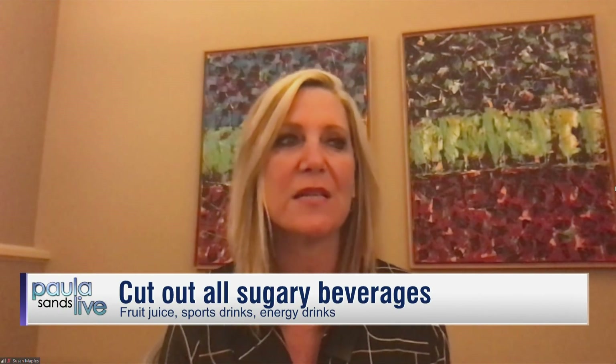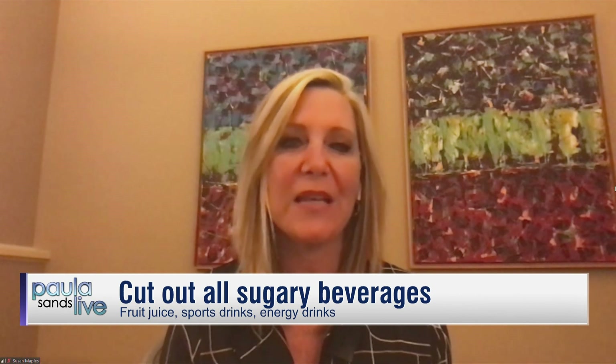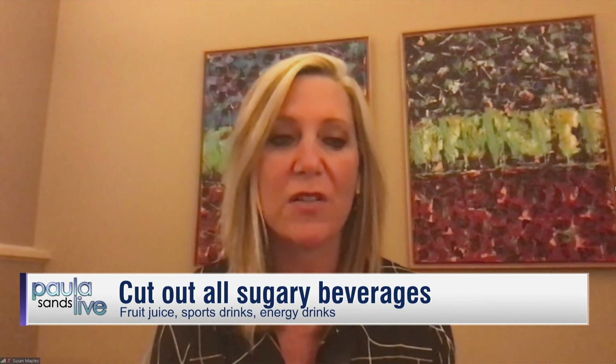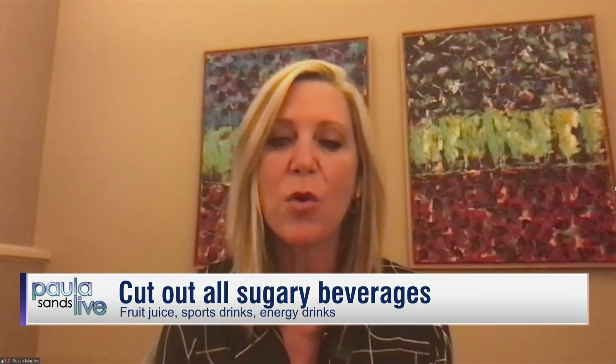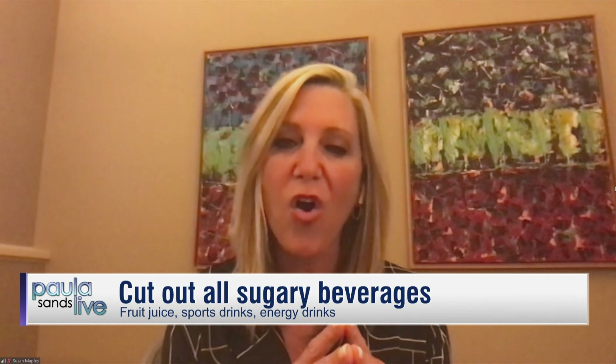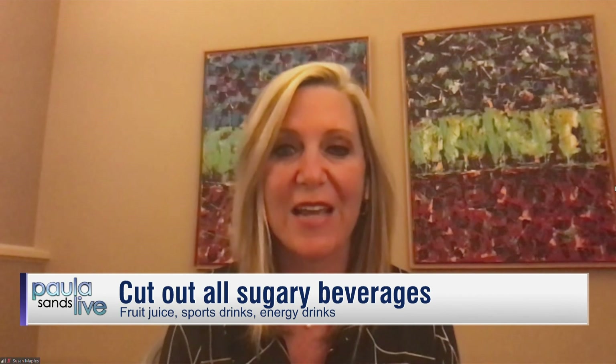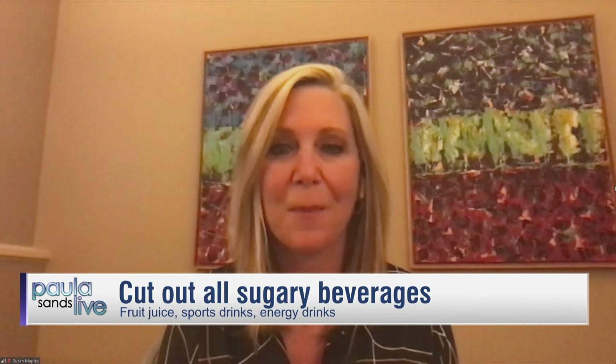The next tip is the no sugar rule — don't serve any sugary beverage. We are now consuming 22 to 40 teaspoons of sugar a day, suffering from every metabolic disease: obesity, diabetes, and non-alcoholic fatty liver disease, which is affecting 24% of our kids who've never even had a sip of alcohol. If we could eliminate all sugary beverages, we would remove 50% of the sugar in our diet — just by stopping drinking it.